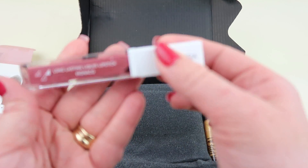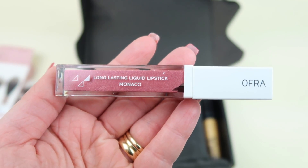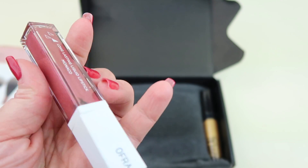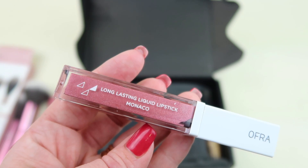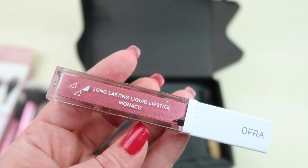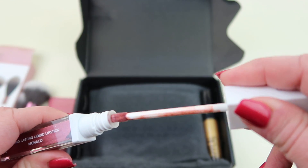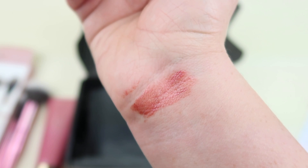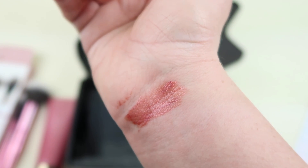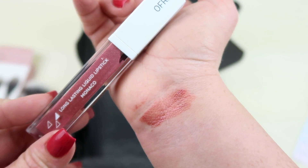We have a lip product — oh, this is pretty. From Ofra we have the Long-Lasting Liquid Lipstick, retails for $20. This is in the shade Ofra Monaco. It says it's creamy and soft in texture, moisturizing the lips and creating a long-lasting liquid effect — you don't need lip liner. It's very pretty, sort of rose gold. You can definitely see both rose and gold in here. I love it.